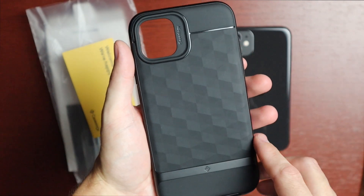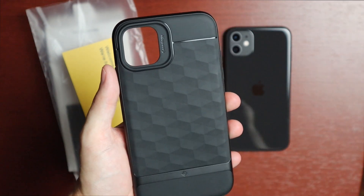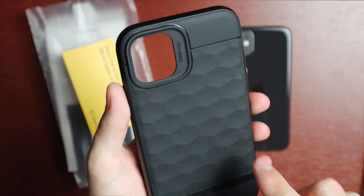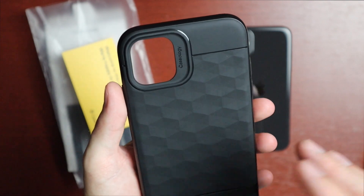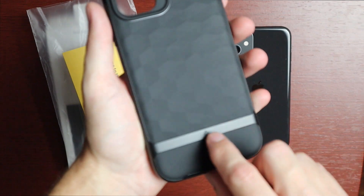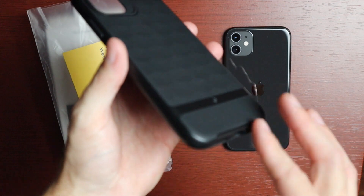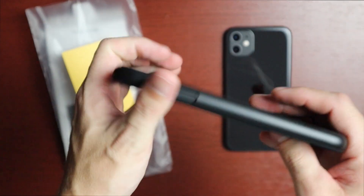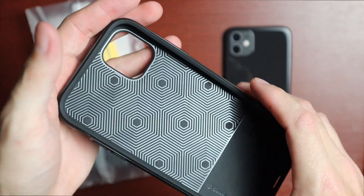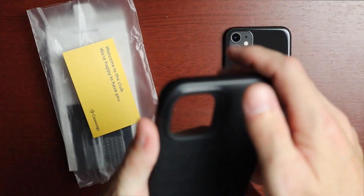Here is the case itself — it's a mixture of TPU and plastic, and I really love the design. They've been making this style of case for a while now. The back is TPU and comes in those different colors, so definitely check those out if you're interested. The bottom plastic piece is part of the structure and goes all the way around the edge of the phone, making it pretty rigid around the edges while still being flexible, giving good support and bounce-back if you drop the phone.